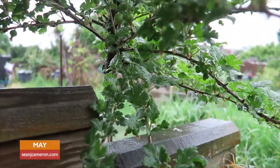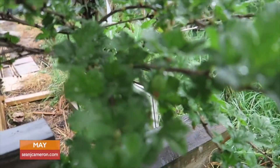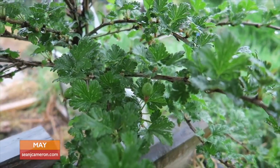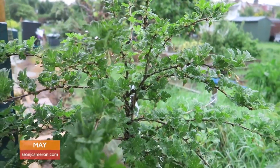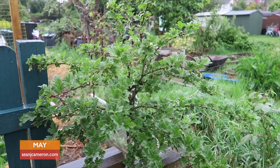This is my standard gooseberry — I'm trying to find if there are any gooseberries there. In fact there you go, there's one there. So there are a few gooseberries there, but I'm going to have to keep an eye on this because this is where squirrels like to come and hang out, and I don't want them eating the gooseberries before I get a chance.